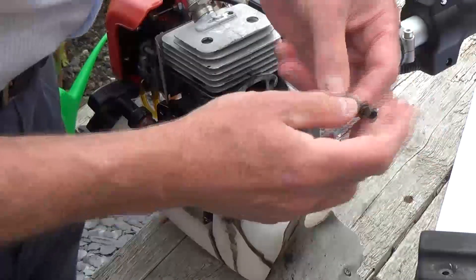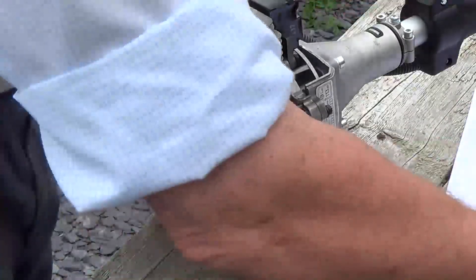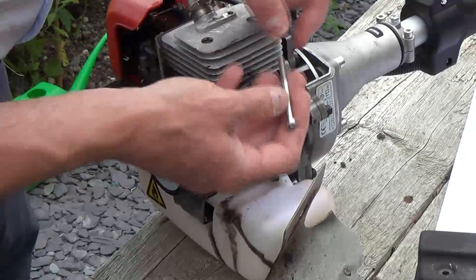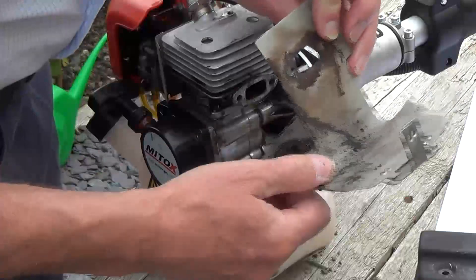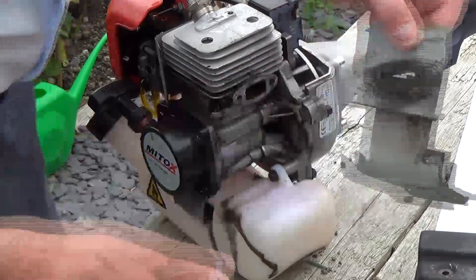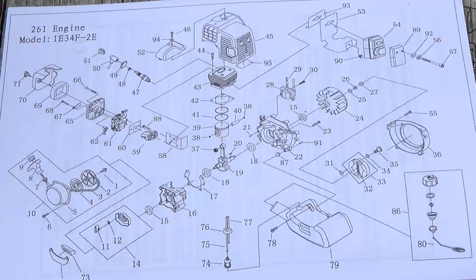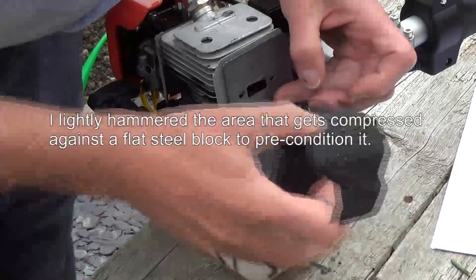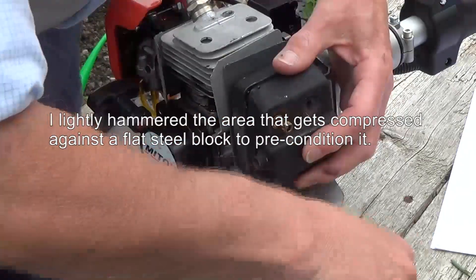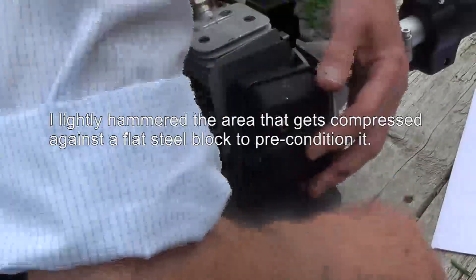The stainless steel bolt has remained good. I only had one stainless steel bolt, but I've collected more now. I'm also replacing the gaskets because the gaskets have blown to pieces. I'm not quite sure why they've got two gaskets on this, but that's what the manufacturers say it should be. I reckon it's the compressibility of the gasket material that caused the original failure, so I lightly hammered the mating faces to precondition them and take out any compressibility.